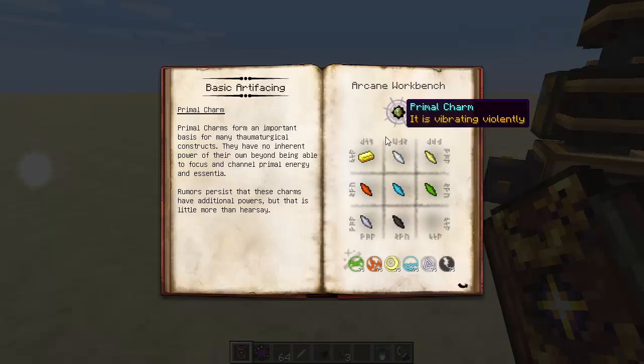This is how you make a Primal Charm: one Golden Ingot and all of the different types of shards, as well as one Balance Shard, with 275 Vs of each type. And another thing, guys — it says, 'Rumours persist that these charms have additional powers, but that it's little more than hearsay.' Apparently, if you hold it in your hand for long enough, it will start popping little balls of Vs to fill up your wand on the floor. At least it used to do — I don't know if that's the same now.